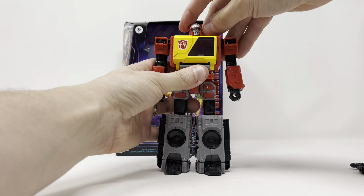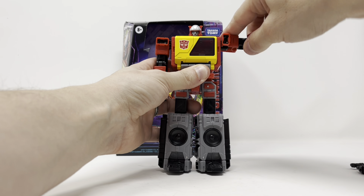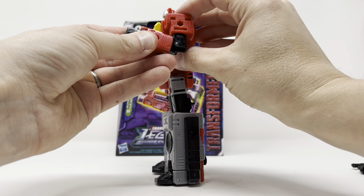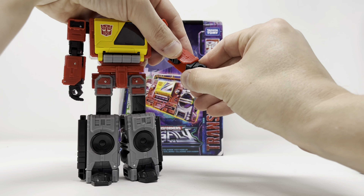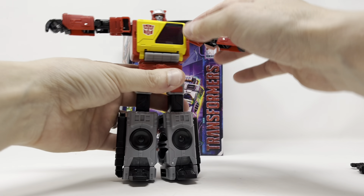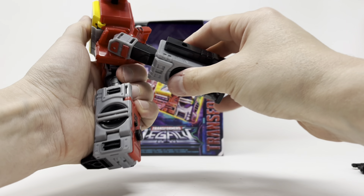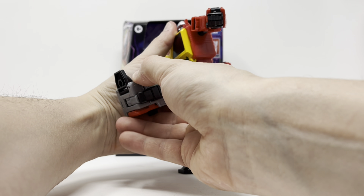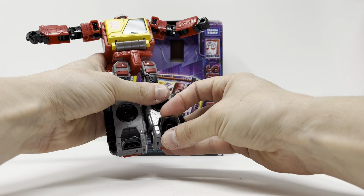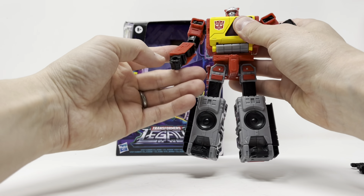Head looks up, head looks sort of down — you can get motion, he's on a ball peg, full rotation. Shoulders rotate, shoulders come up this far. Bicep swivel. Single bend at the elbow for a little bit more than 90 degrees. No wrist rotation, but due to transformation you can get some movement. Absolutely hollow here due to transformation. Waist rotation — full, no problem. Kicks back this far, kicks up this far, knee bends. Feet go up due to transformation, there's not much there, and you've got rockers. He's got a button-pushing finger.